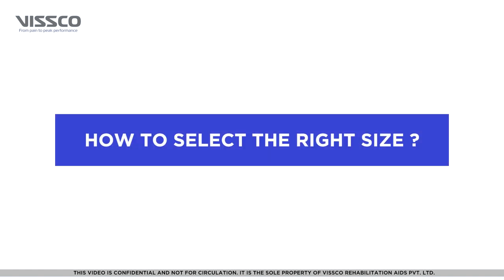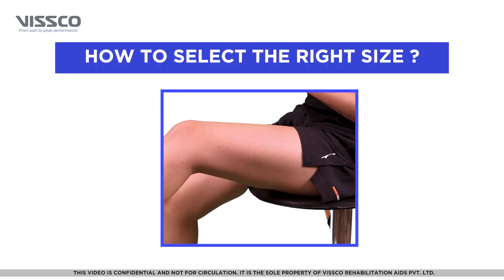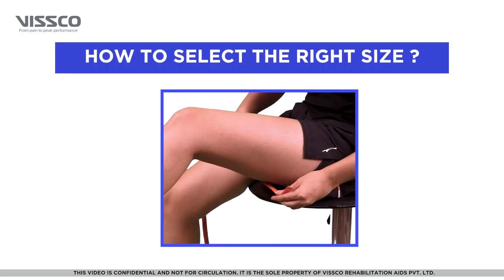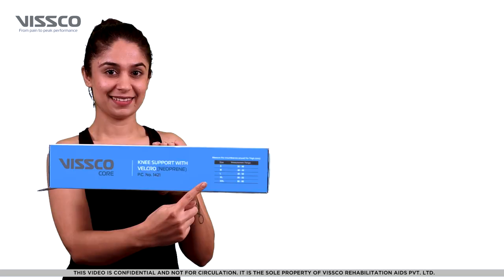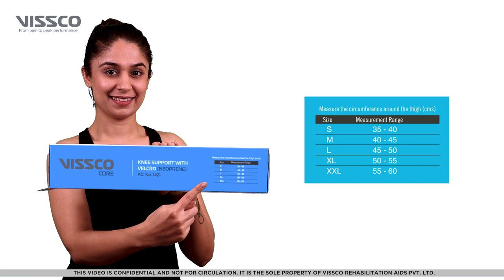For the product to be most effective, it is important to select the right size. Take a measuring tape and measure the circumference around the thigh. You can then select the appropriate size from the chart on the box — you can select from small, medium, large, extra-large, and extra-extra-large.